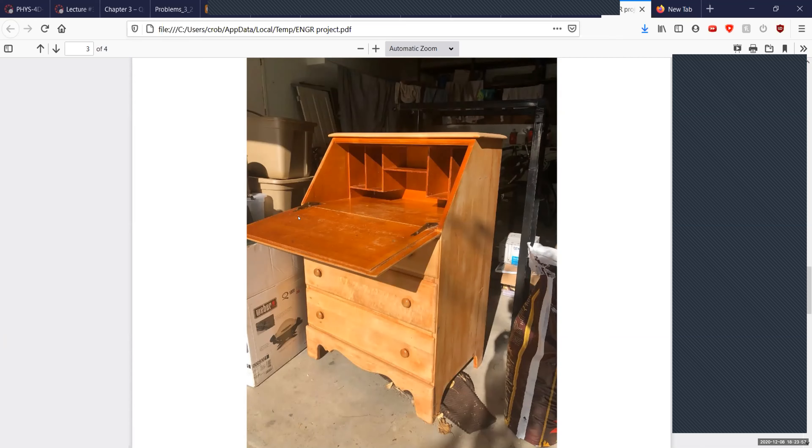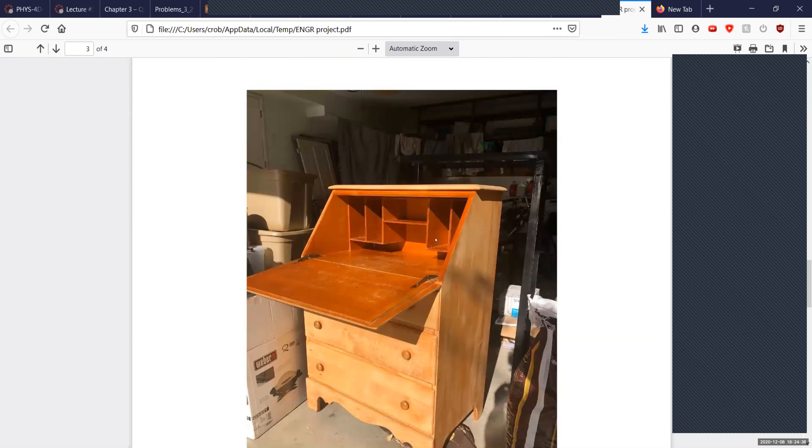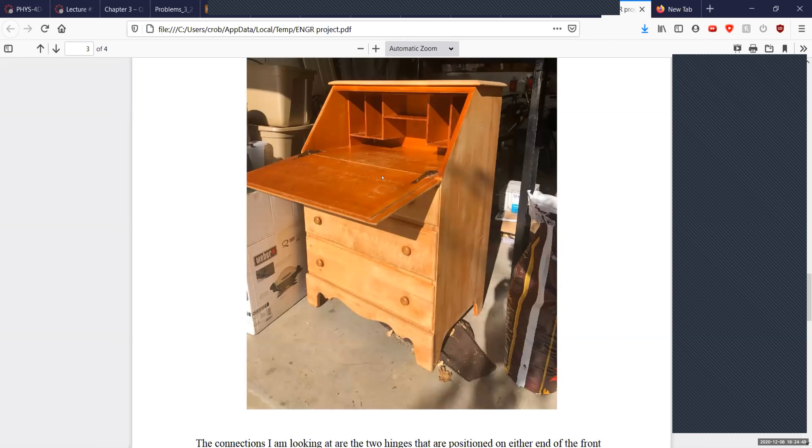I did mine on a desk that's been in my family for a very long time. I used it in my room from about age six until a couple years ago when I moved into a smaller room. It's been in my family since my great-uncle graduated from MIT in the 60s to become an aeronautical engineer. Using this desk is probably one of the main things that made me want to be an engineer when I was younger — I could just imagine being a scientist there. The connections I looked at specifically are the hinges that support the front flap — reactions there are forces in x, y, and z, and moments about x and y, but it rotates on the z-axis.